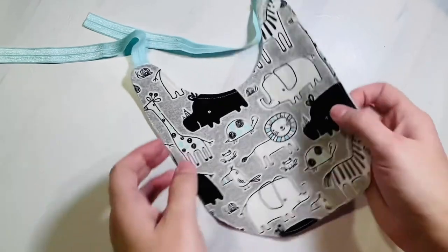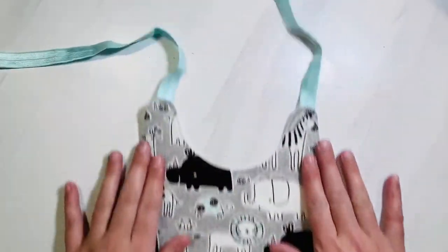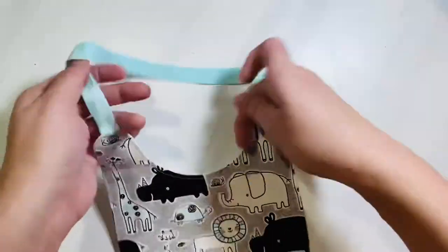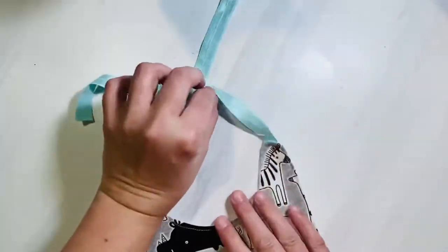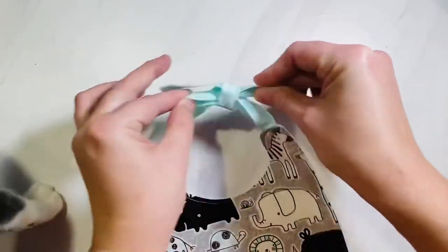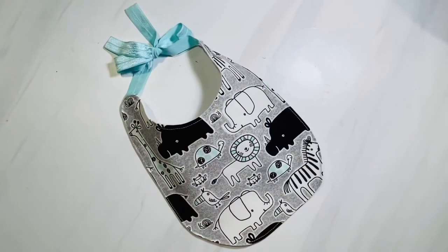Now we are finished with the bib. I used about a 1/8 to 1/4-inch seam allowance going all the way around, sewing slowly and lifting my presser foot anytime I met a curve, then putting it back down to finish sewing. Now just tie it at the neck and you're completely finished. Please like this video and subscribe to my YouTube channel to see all of my easy sewing tutorials that go along with the Aloha Sewing Company patterns.